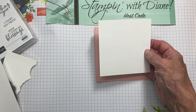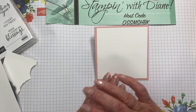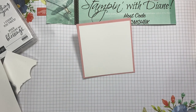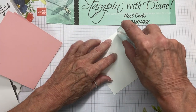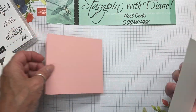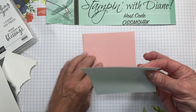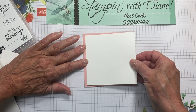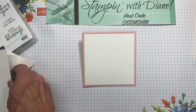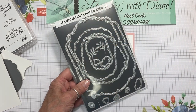I also have another piece of Whisper White that is four inches by four inches, and I wanted it to give a bit of contrast by putting it there. I'm just going to put that one on with the regular Stamp and Seal, and then we're just going to put that in there. This is something new from the new August to December mini catalog — it's Celebration Labels.